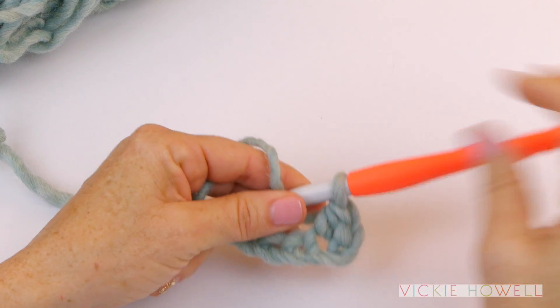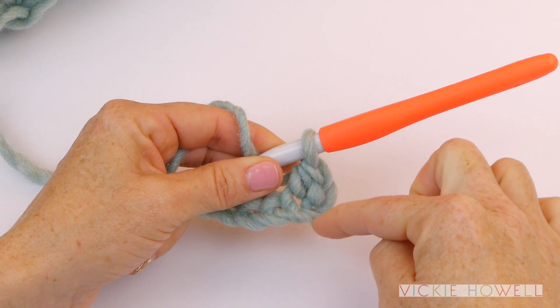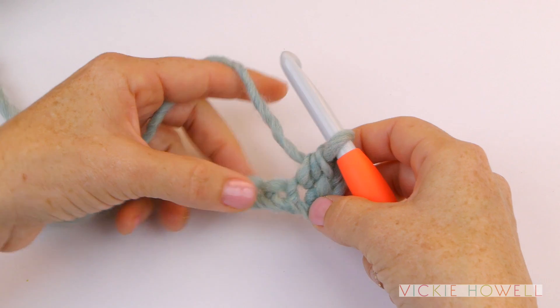From here — the reason that we started in the third was because we wanted to create the height of that half double crochet stitch with the chains. From here on though, you'll just work in each respective chain.